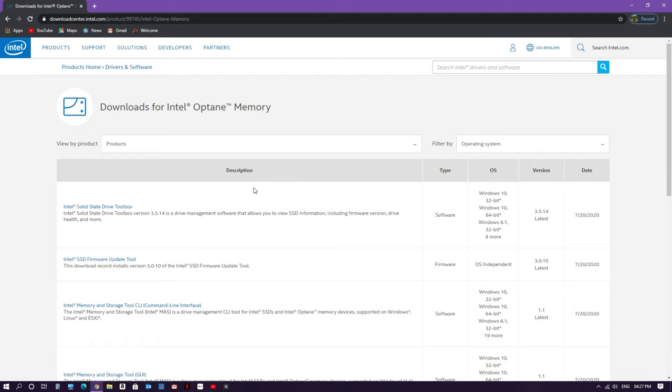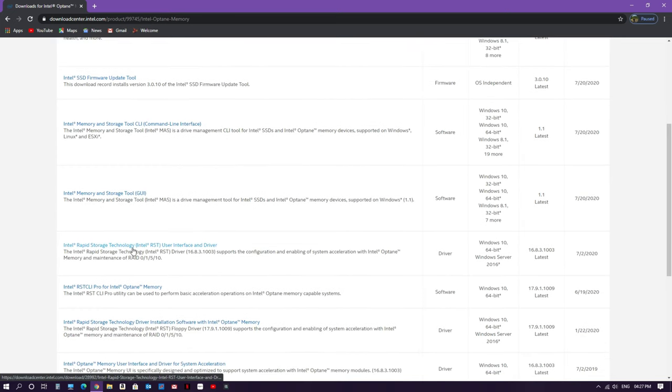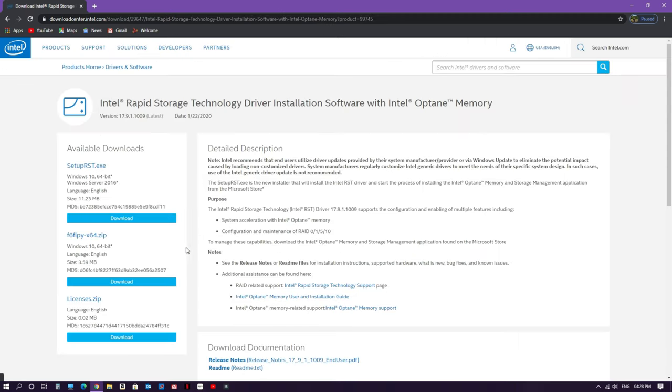You'll come to a list of all drivers available for Intel Optane memory. Out of these, select anything that says 'Intel Rapid Storage Technology User Interface and Driver'. Always select the latest version — currently that's version 17.9, which is 'Intel Rapid Storage Technology Driver Installation Software with Intel Optane Memory'. Click on it. Download the driver setup file RST.exe — this one is compulsory. The other two files are optional.